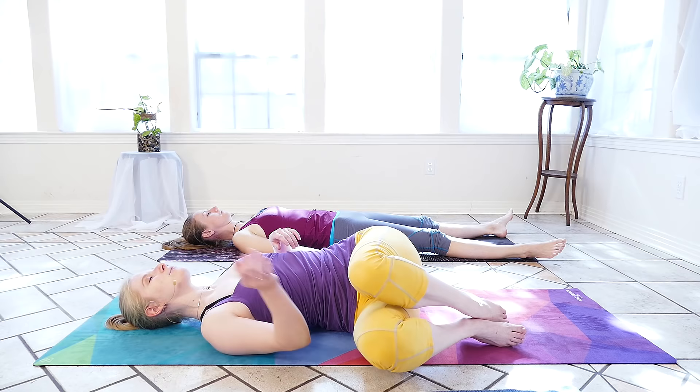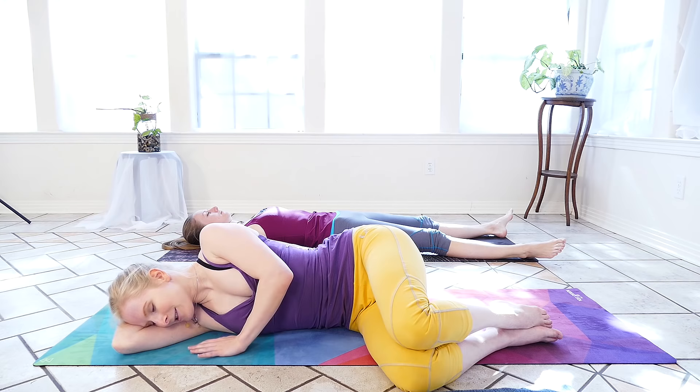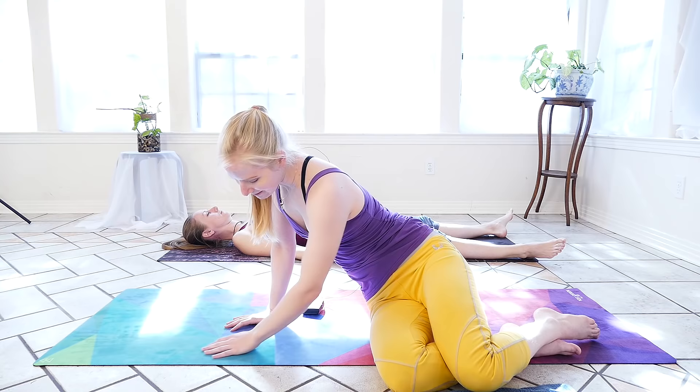When you're ready, we can roll onto one side, curling knees to chest, using the arm for a pillow. We'll take another few relaxing breaths here. We'll press the palms into the mat to lift the chest, keeping the head nice and heavy and bringing it up last.